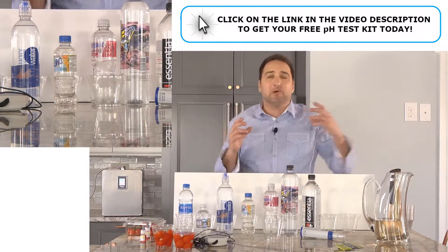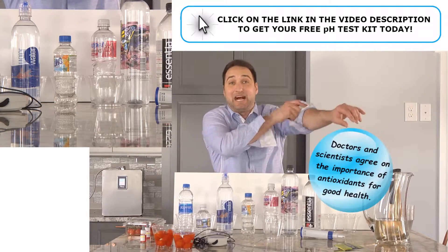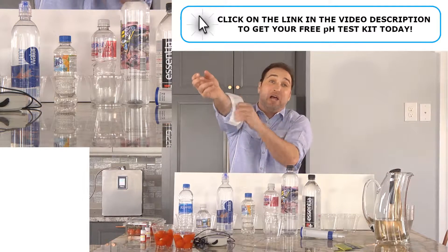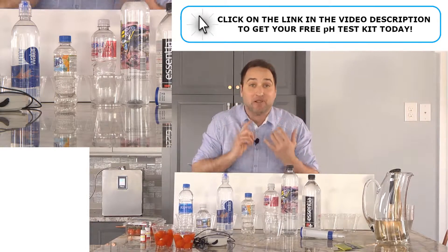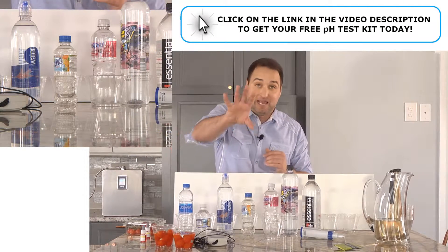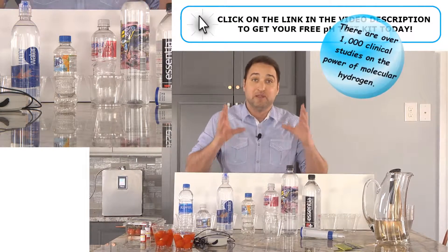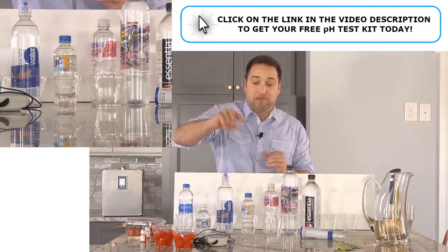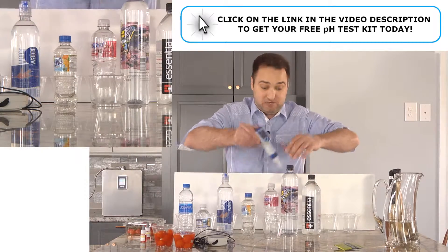I want to jump into molecular hydrogen first because molecular hydrogen is by far the most important antioxidant of all. Athletes, doctors, scientists — just about every single angle — they're all coming together to talk about how molecular hydrogen has a beneficial positive effect on every major organ in the human body. We're talking about over 1,000 clinical studies out there now to prove the amazing effects of molecular hydrogen. It's not easy to get, not easy to make, and not easy to keep. Let's see how all these different waters fare when I use my molecular hydrogen meter on them.